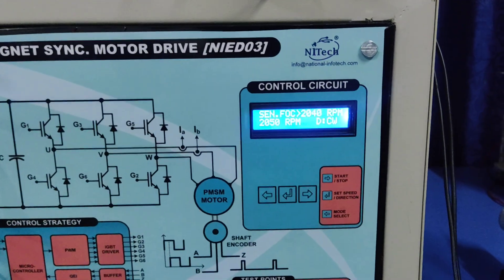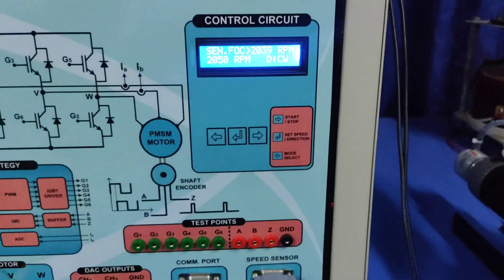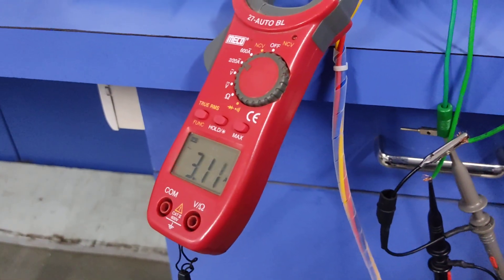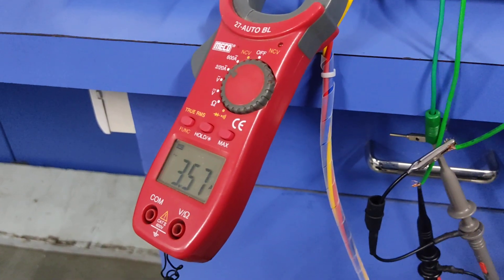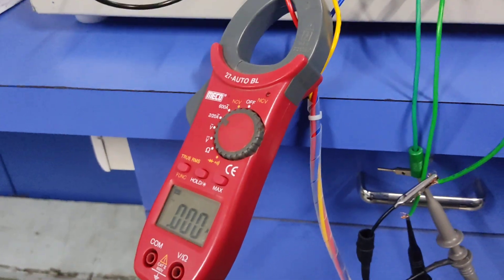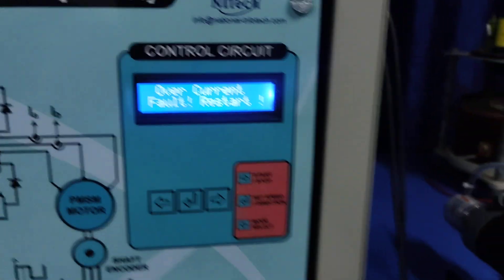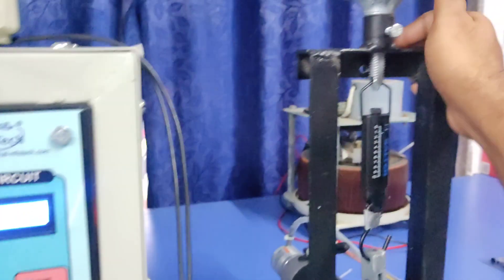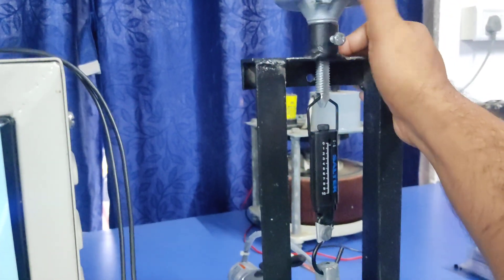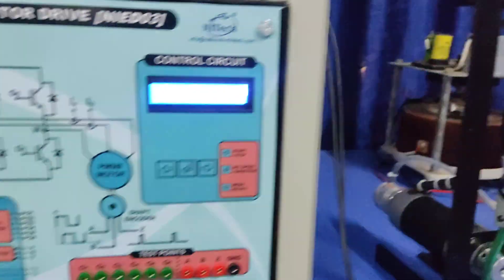You can see it is working fine with 3 ampere. When you apply more than 3.5 ampere, it suddenly turns off and the overcurrent fault is displayed. You can observe that 3.5 ampere is reached, overcurrent fault occurs, and the system turns off.